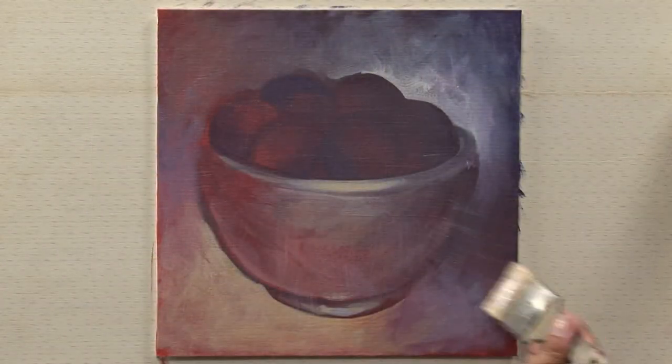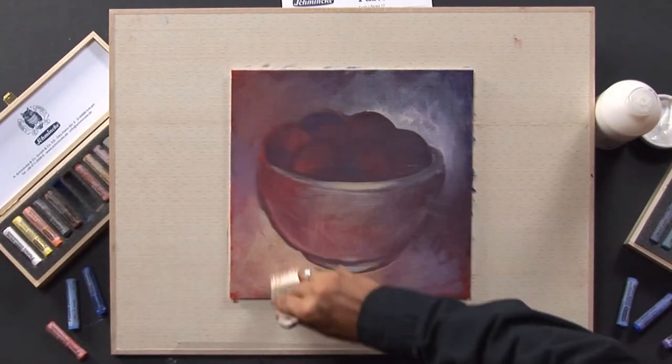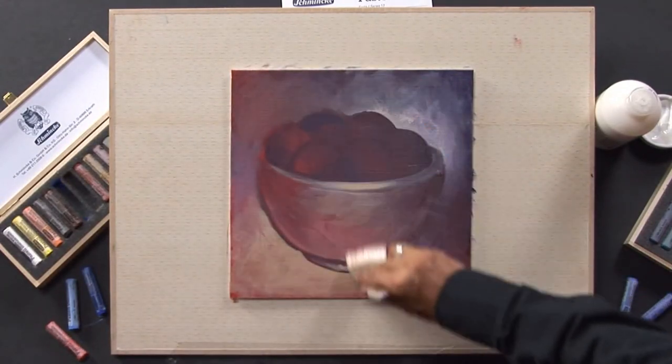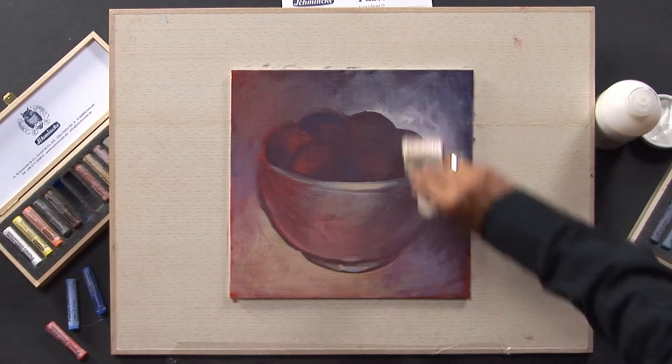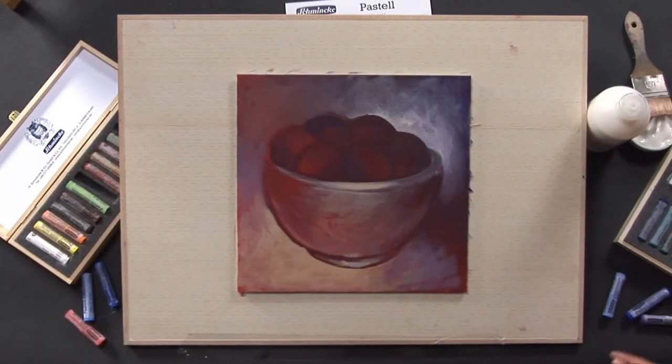Due to the slightly rough surface, the transparent primer is also ideal for pastel applications. Transparent primer may also be diluted with water, maximum 10%, and should be applied two to four times with a broad brush on the surface. After drying, you can apply the pastels.